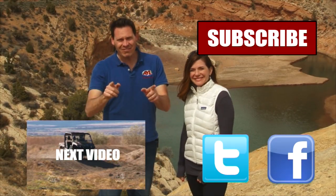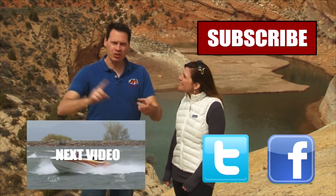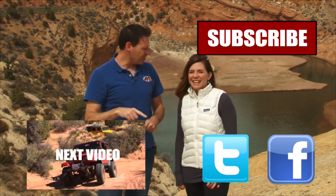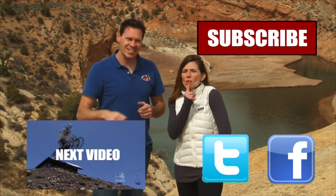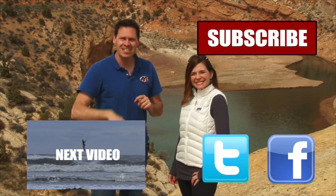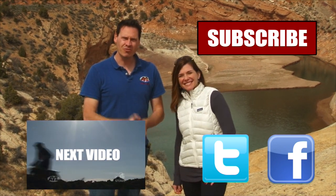Hey guys, if you liked that video you're going to want to watch all of our other AYL videos. You're going to want to like it, share it, and subscribe — click all the buttons right here. We have some really cool videos, all kinds of behind-the-scenes stuff and bloopers of Alicia crashing. So click all of these and subscribe to our channel, because At Your Leisure is awesome — we'll see you here for more videos.